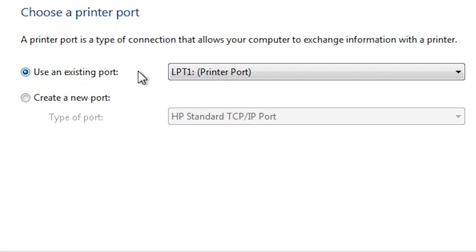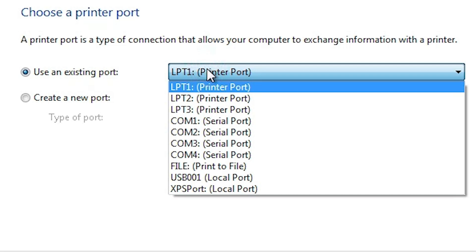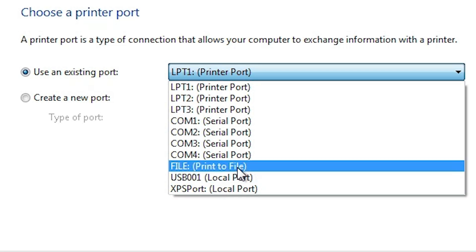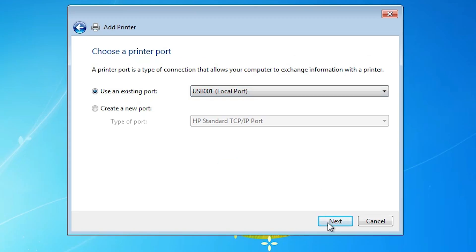Here you find the existing port option — this is a very important part. Click on the dropdown. If you find 'DOT4_001' or any HP port listed, select that. If you do not find any HP port, select a USB port — USB001, USB002, USB003, or USB004. Select any USB port you want, then click Next.